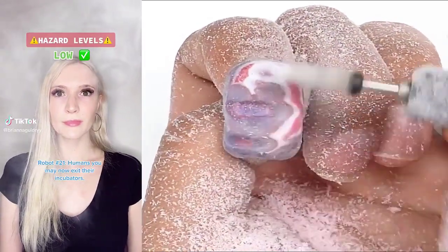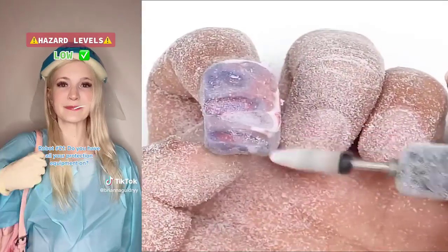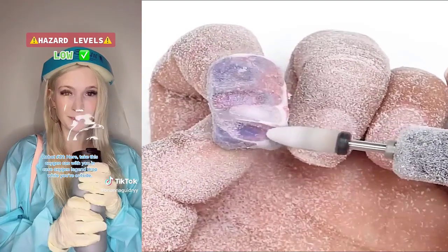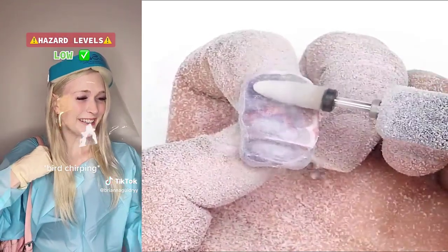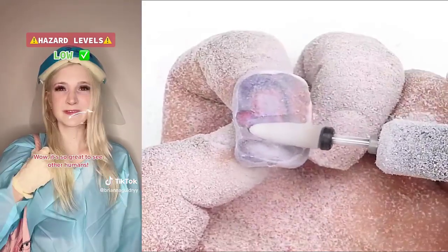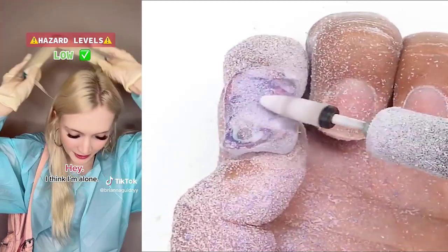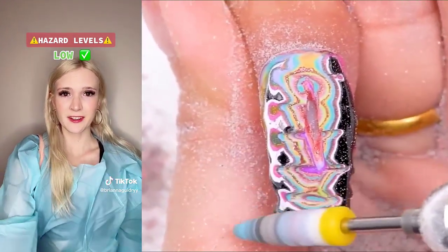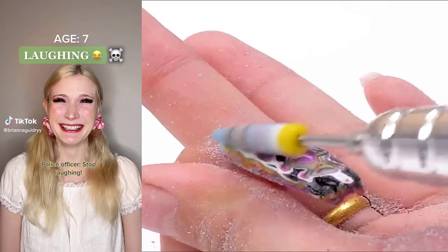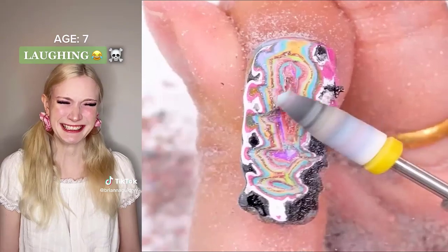Humans, you may now exit your incubators. Good news, human number 69,000. Hazard levels are low today. You'll be able to attend school outside. No way. Do you have all your protective equipment on? Yes, I'm all ready. Here, take this oxygen can with you in case oxygen levels drop while you're outside. Thank you. Wow, it's so great to see other humans. I know, isn't it? Danger, don't stand too close to each other. I think I'm alone. We're not supposed to be so close to each other. And you're not supposed to take your face shield off. You're right. Can I hold your hand? No, without gloves. Danger. Stop laughing. What's going on here? You killed Officer Brad. We're gonna need backup.